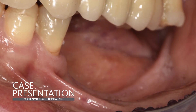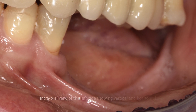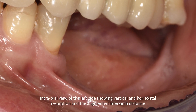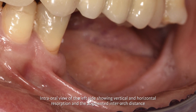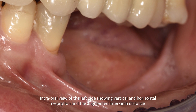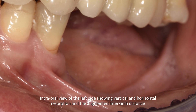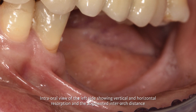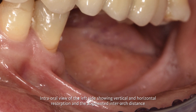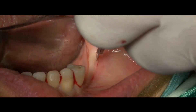This is the intraoral situation before surgery. You can see there is a relevant vertical defect that is unfavorable for implant placement for two reasons: first, there is no room between the alveolar crest and the alveolar nerve, and second, even using extremely short implants, the length of the crown would be excessive to obtain an acceptable restoration from a functional and aesthetic point of view.